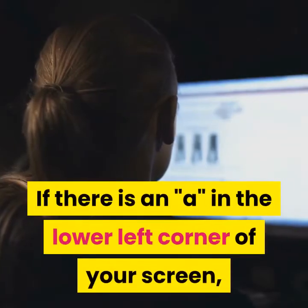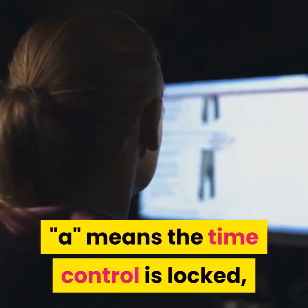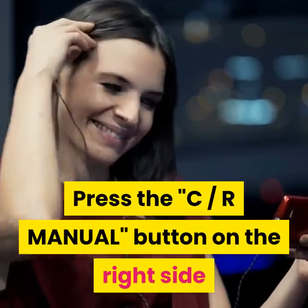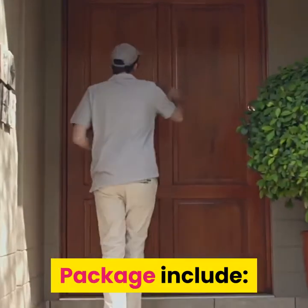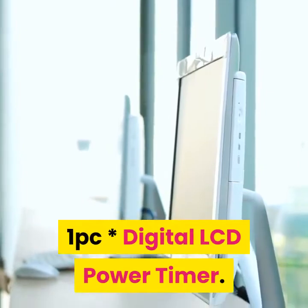Kindly notice: if there is a lock icon in the lower left corner of your screen, it means the time control is locked and the key does not work. Press the CR Manual button on the right side as shown in the video 4 times until the icon disappears and the button returns to normal. Package includes: 1x Digital LCD Power Timer.